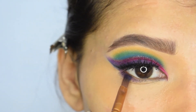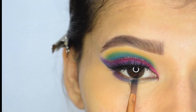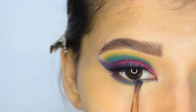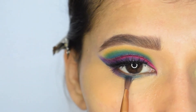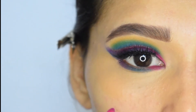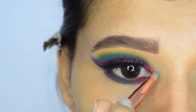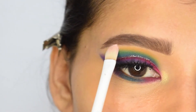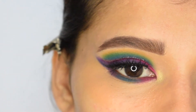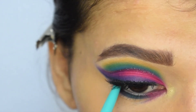Moving on to the lower lash line, I will start applying purple, green, and pink from the outer part to the inner part. Then I will highlight my inner corner with gold shimmer and my brow bone with an off-white matte shade. In my lower waterline I will apply a green kajal.